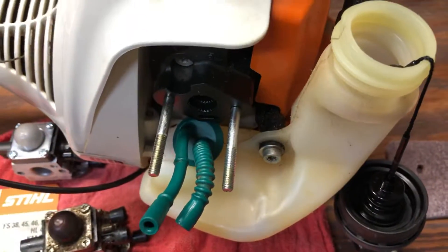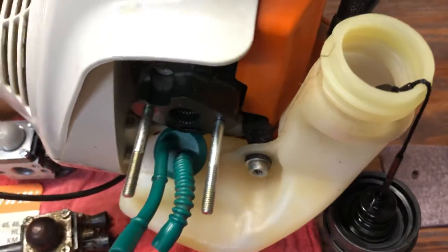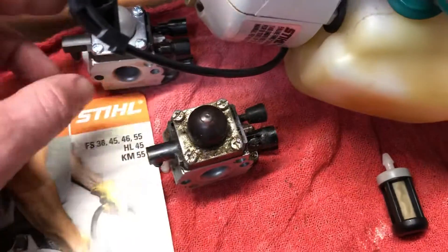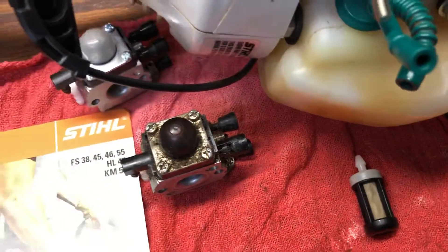They're down in the fuel tank, and I've seen a lot of YouTube videos of guys trying to fish it out through the fill hole. But I had the carb off replacing it on mine — here's the old one, here's the new one.